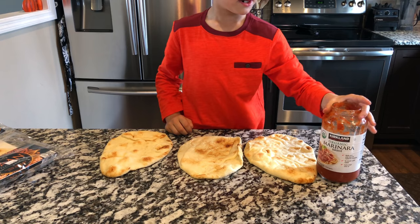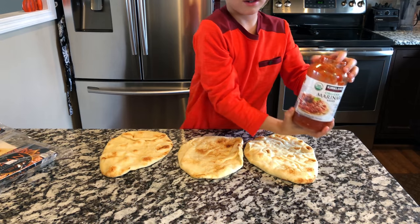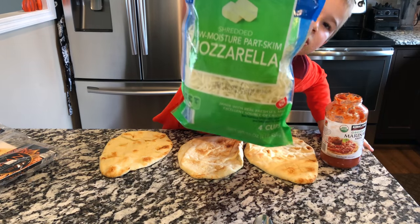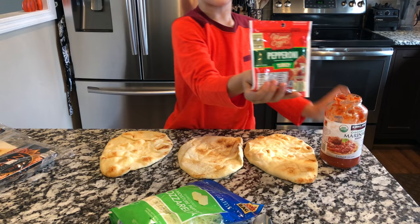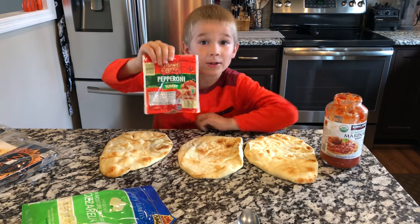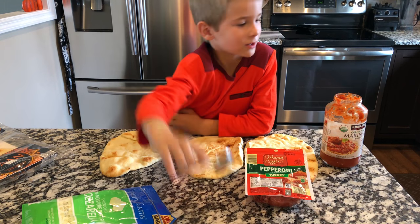Then you want to take some sauce, some cheese, and then we have these pepperonis. They aren't really that spicy. You can do whatever kind of toppings you want — we normally always do pepperoni. So let's go ahead and start.